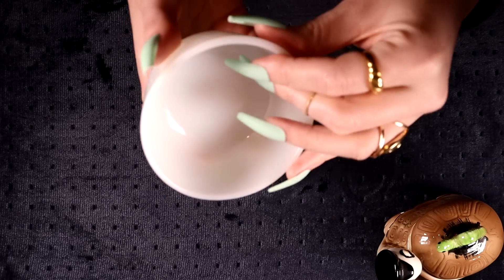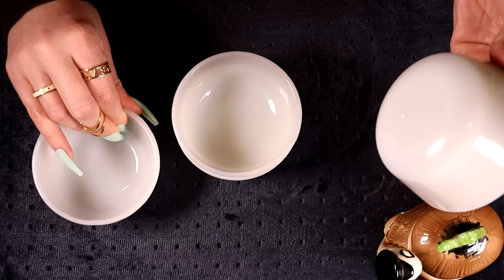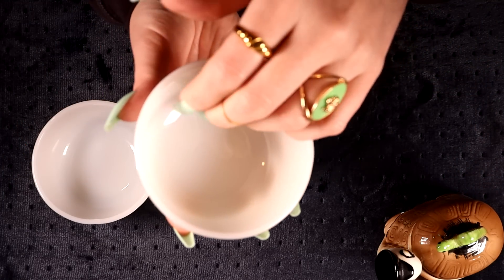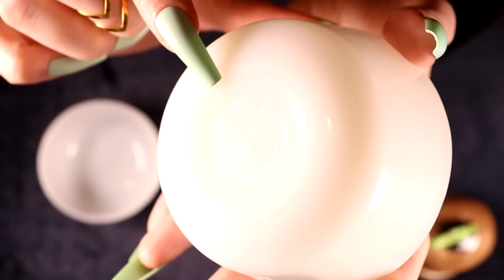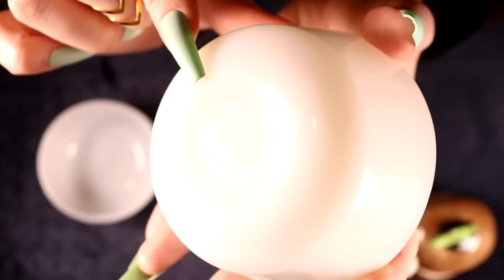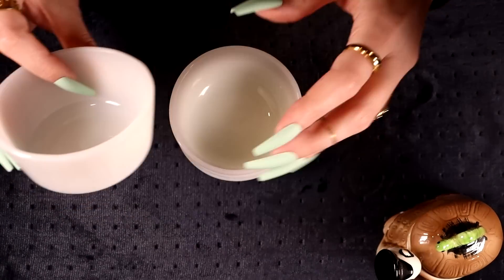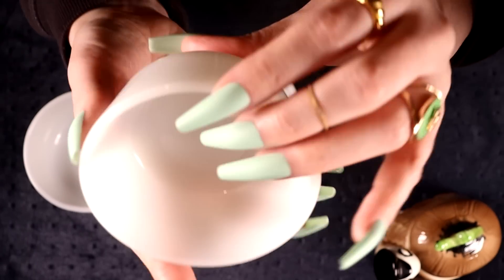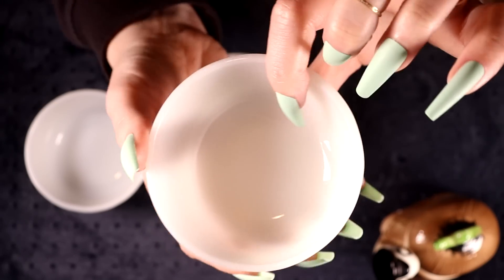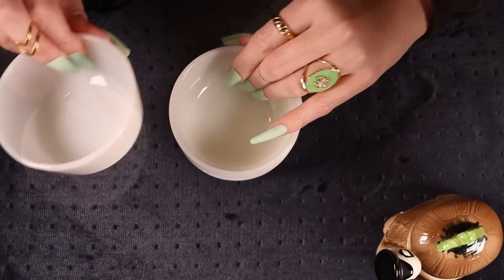I grabbed these Fire King / Anchor Hocking milk glass bowls. They're actually a little bigger than the ones I picked up last time — more bowls than ramekins, though still ramekin-sized to me. They say microwave and oven safe and have the little anchor mark. They seem in pretty good condition — not too many scratches. There's one white line that's definitely just a scratch, nothing more.